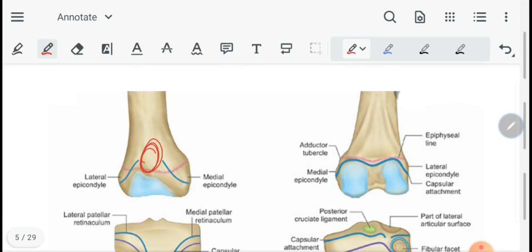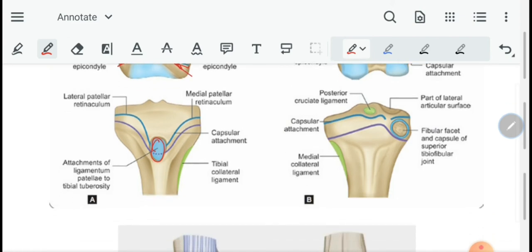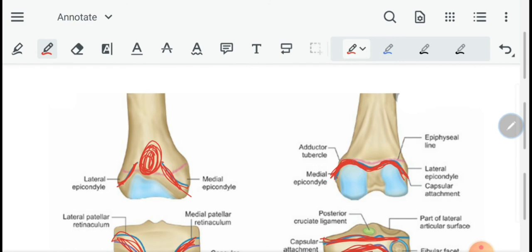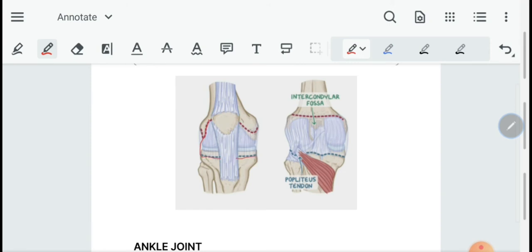Next we have the capsule of the knee joint. The knee joint capsule is deficient anteriorly on both sides — on the femur it is deficient anterior-superiorly and attached to the sides below. On the tibia it is deficient at the position of the tibial tuberosity and firmly attached onto the sides. Posteriorly the capsule is attached onto the intercondylar line of the femur and the intercondylar ridge of the tibia.